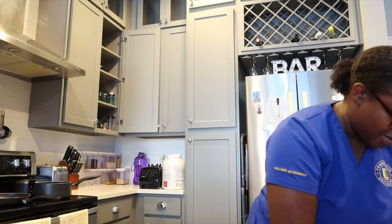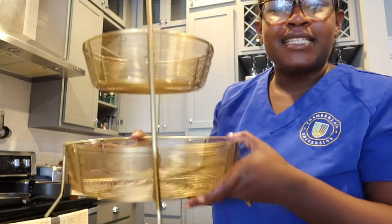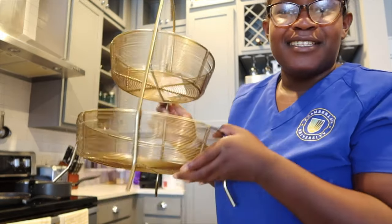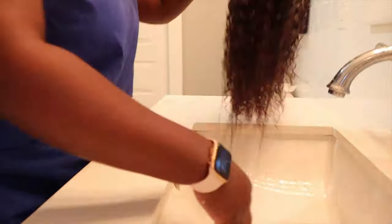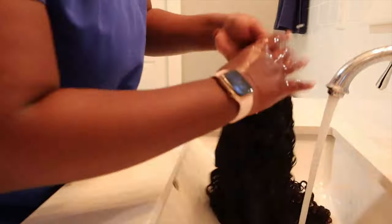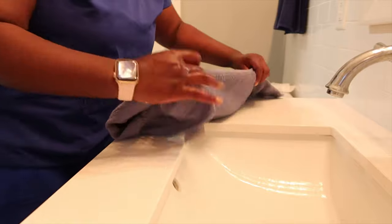I also have a package from Target — it's my fruit basket! It's golden brass, it's really cute, I love it. I'm going to go ahead and wash this wig out real quick and let it dry while I'm in lab, because I have lab for like four hours. I'm just wrapping it so that it dries.